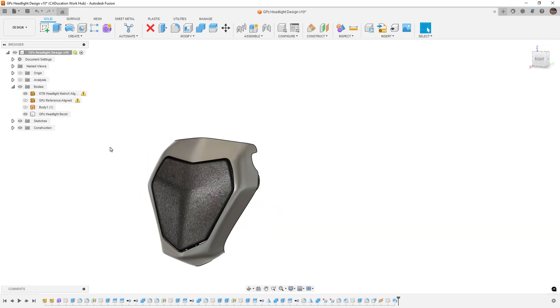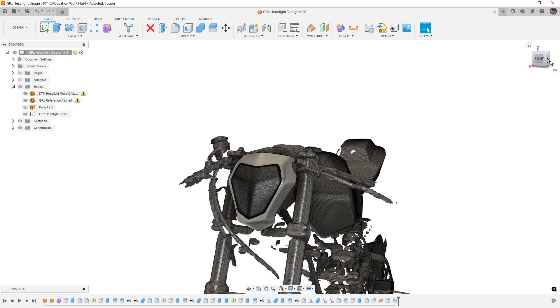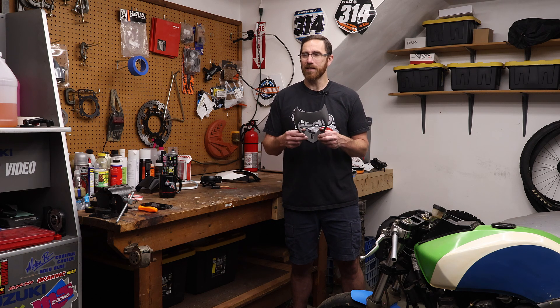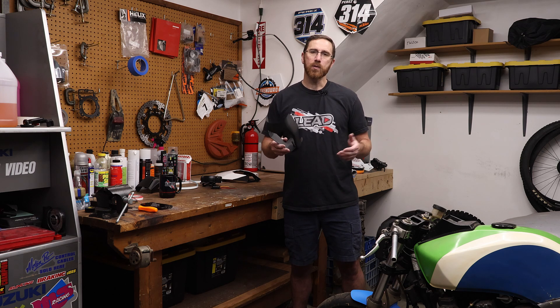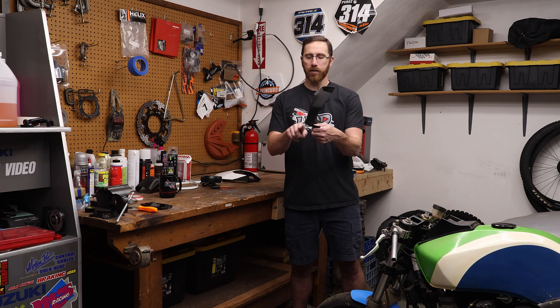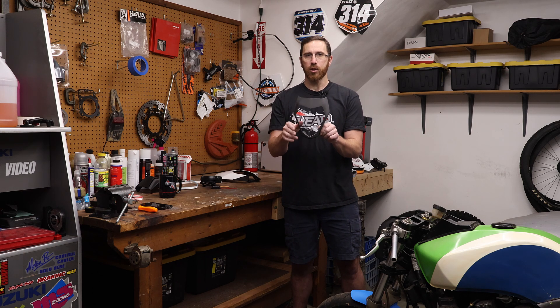I positioned the light and started playing around with forms to figure out the shape I wanted. I've already designed the part a couple of times, and when we design it together it will be slightly different because freeform modeling is a bit artistic — there are no numerical inputs to get the exact same design. From the side, I really just tried to follow the lines of the tank on the bike to get that flowing transition. From the front, I tried to follow the shape of the headlight, making it flare out and flare in where needed to match the lines of the KTM light.